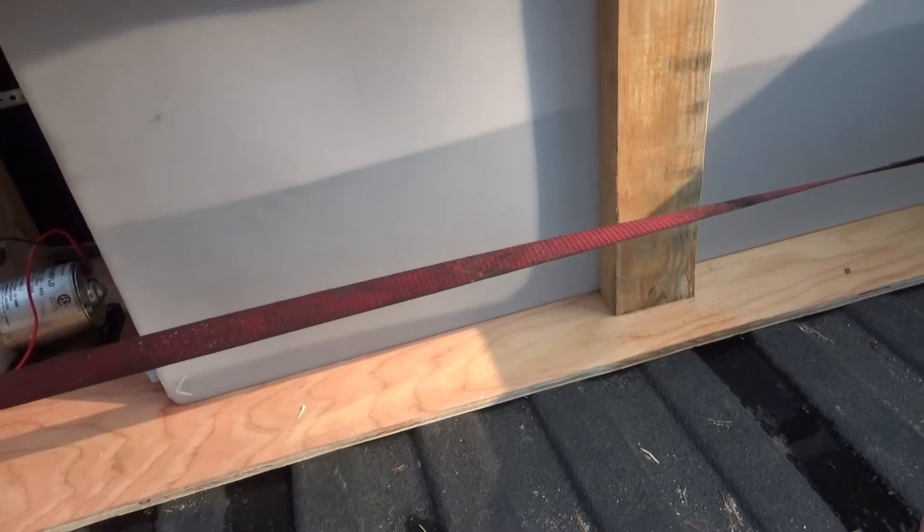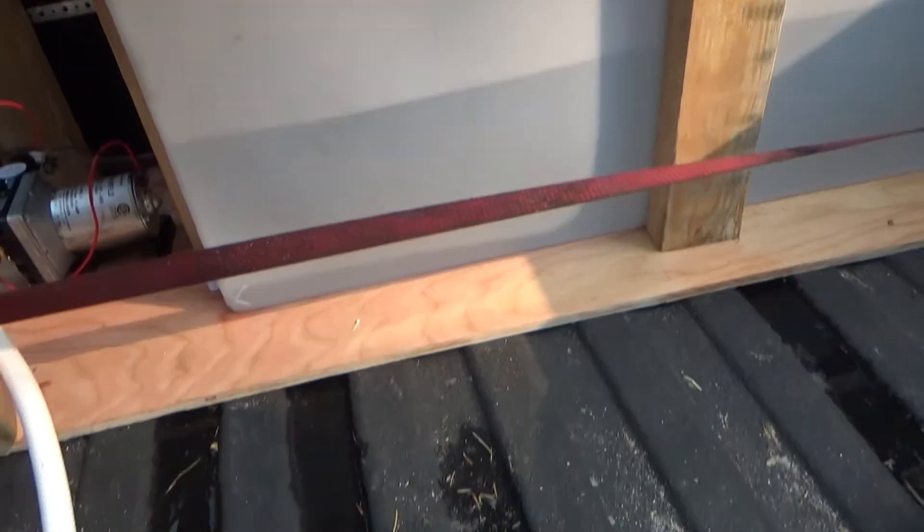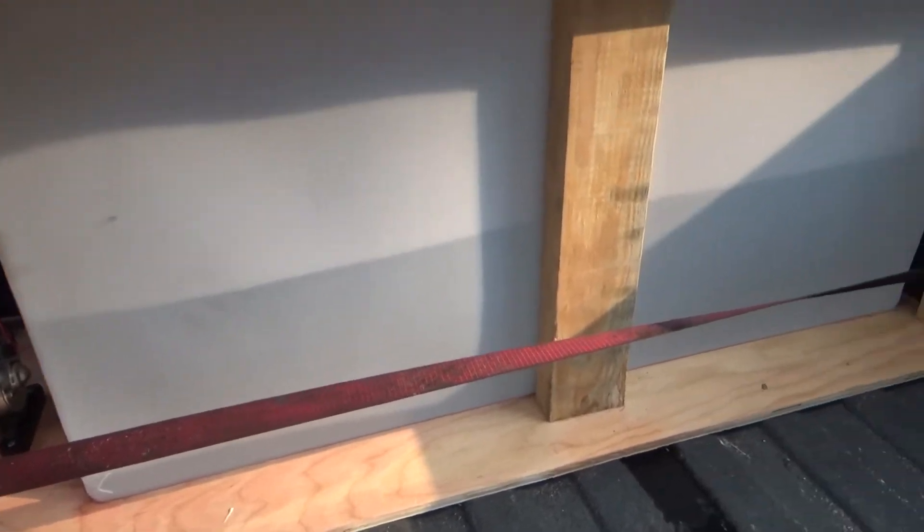I bought the food-grade tank on eBay. Hopefully it'll hold up — I haven't seen a leak from it yet. All the water in the bed here is just from me testing and getting fittings tight and all that sort of jazz.